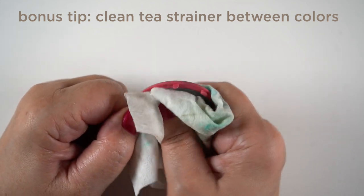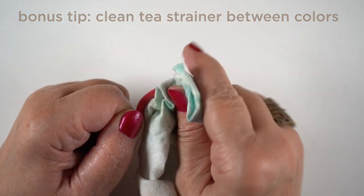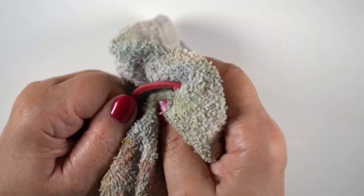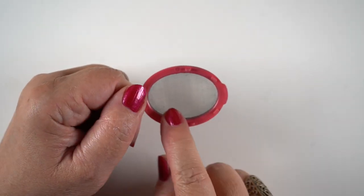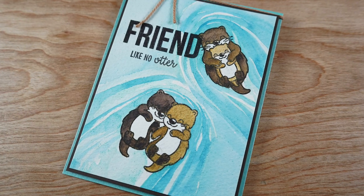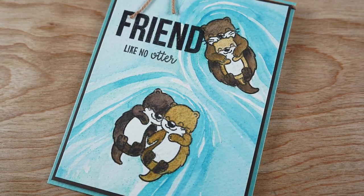Little bonus tip on using the tea strainer: clean it really well between colors, especially if you're switching between brown and blue. Use a baby wipe first to get all the color out, and then dry it really well. If there's dampness in the grid of the strainer, the pigment is not going to go through — it'll all stay on the strainer, and you want it to go through and hit the paper.